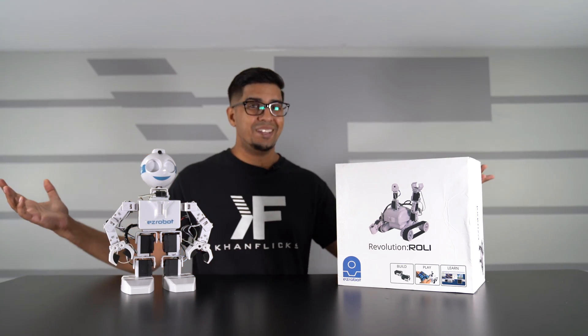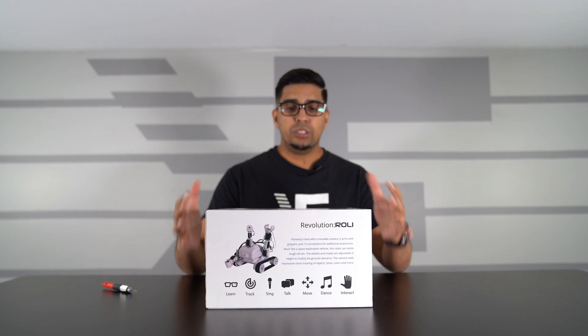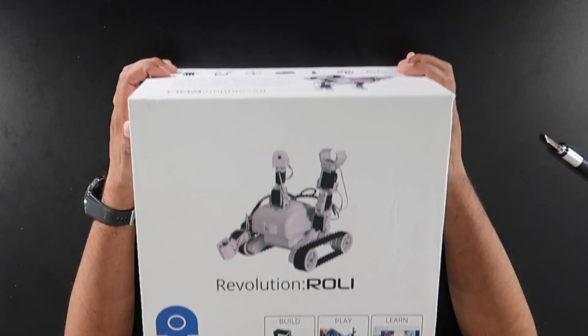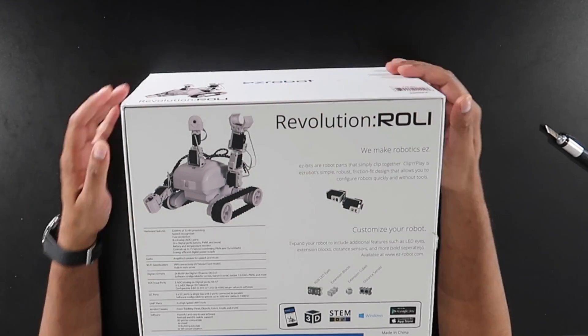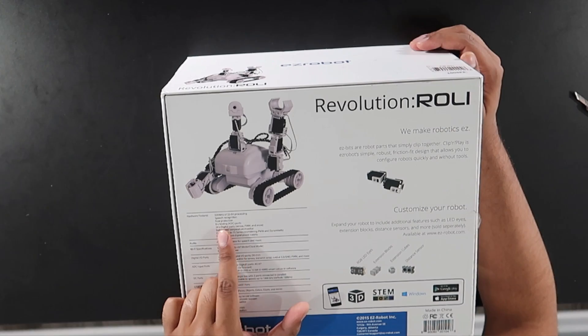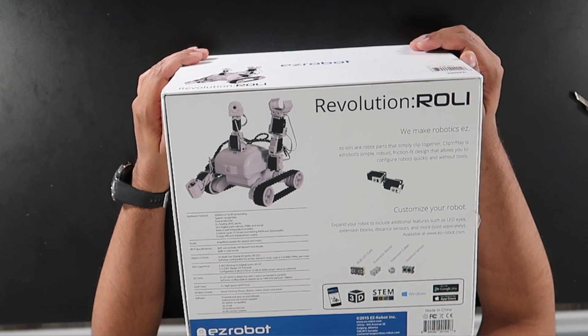Very nice looking box here. The front showcases the robot doing a wave kind of pose - it says 'Build, Play and Learn.' On the back it goes into more detail: it's a 320 megahertz with 32-bit processing, it's got speech recognition, fuse protection, eight ports, 24 different ports for servos, and controls up to 73 servos - that's a ridiculous amount.